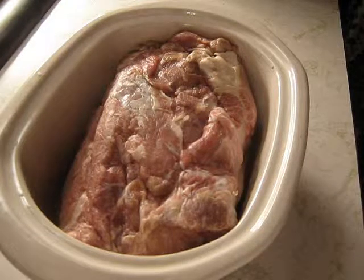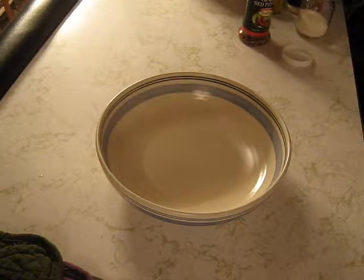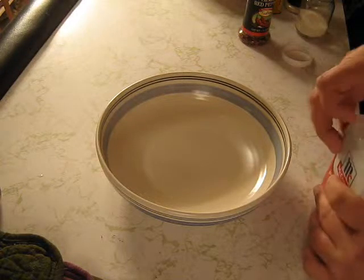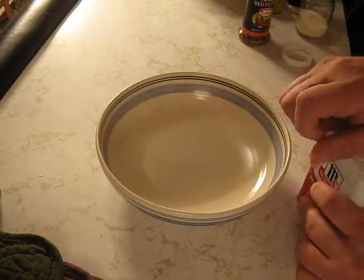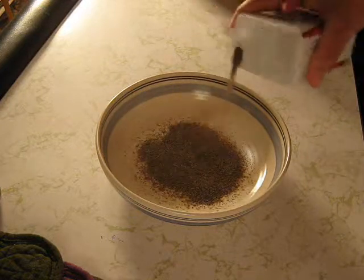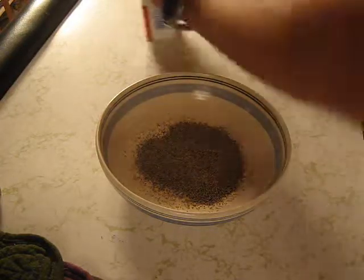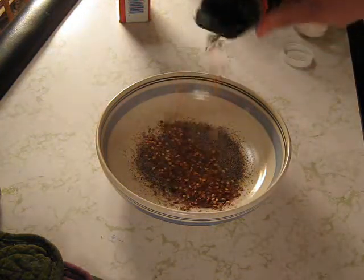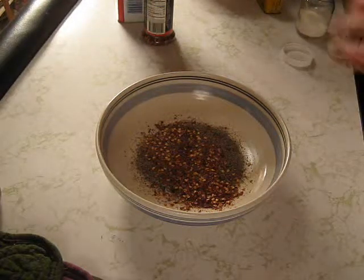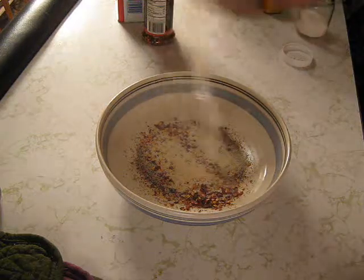Let me come back here right quick and show you what I'm gonna do. All right, I'm back. Set that cold beer apart. So what we want to do is figure out how to open this can. Black pepper, and some more crushed red pepper, onion powder — might as well use the whole jar.